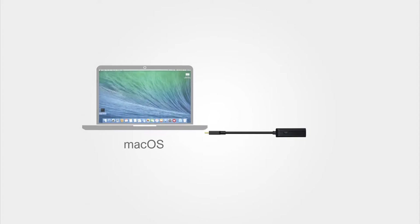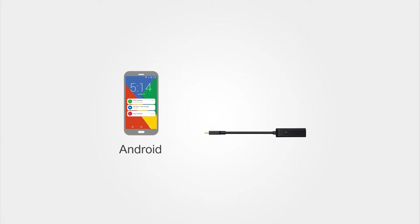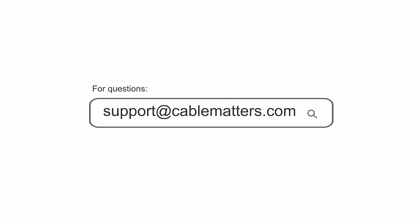Compatible with computers, laptops and smartphones that support video over USB-C. Consult our knowledge base for technical support or send us an email for more information.